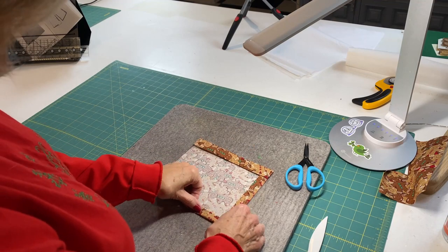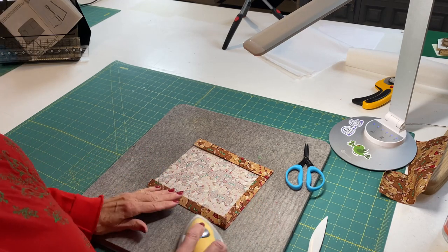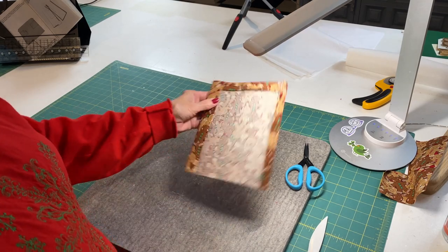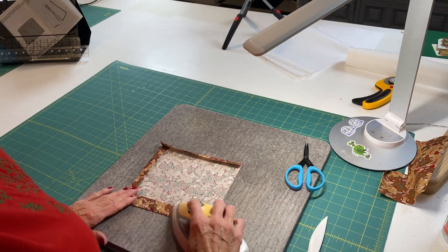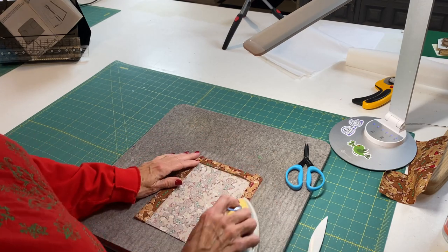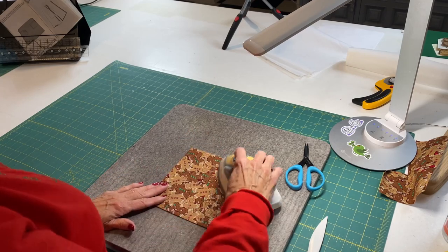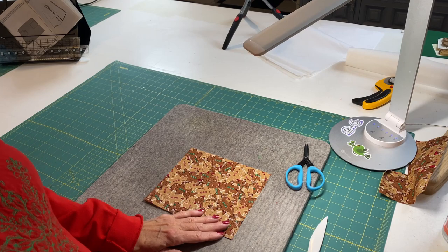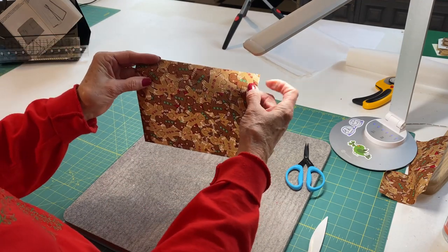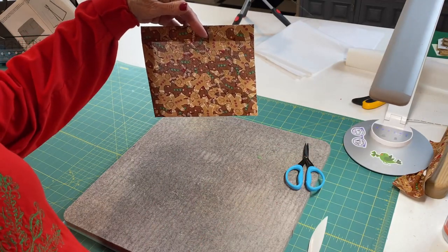We're going to top stitch the top of the pocket first, then sew the pocket onto the apron front on the side and at the bottom — that will make our top stitch and sew it onto the body of the apron. I also cut off about four inches from the bottom of the apron since this is for my sister who's about 5'3" — I thought it would otherwise come down below her knees.